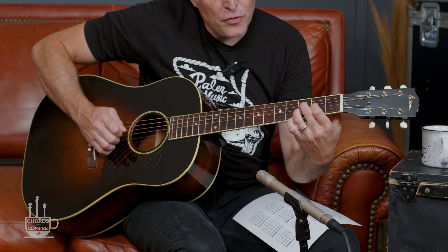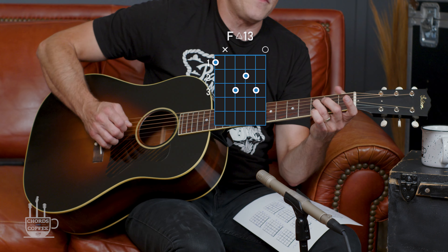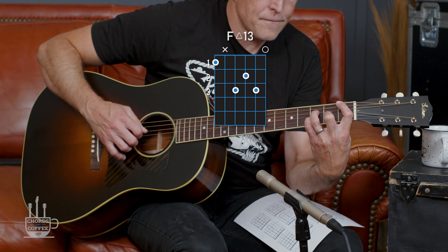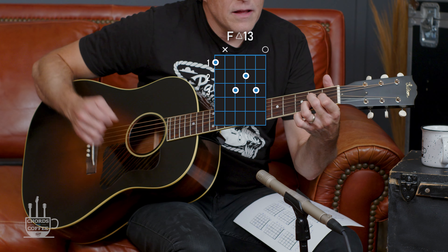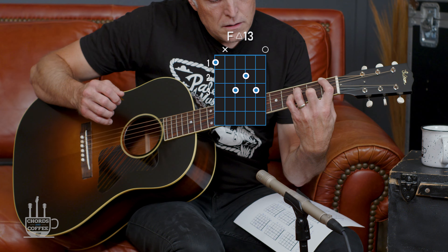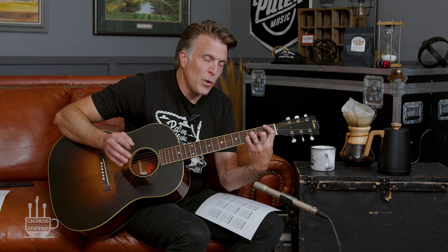Now, same chord grip — these little three notes in the middle, this little triad. What would happen if I take my index finger off? Now I've got my ring finger on the third fret of the D, middle finger on the second fret of the G, and pinky on the third fret of the B, with my index finger hitting that F on the first fret. If I'm just playing what I'm touching, that's an F6. If I get the E natural involved, think of it as an F major 13 — a major seven chord that has a six on it.